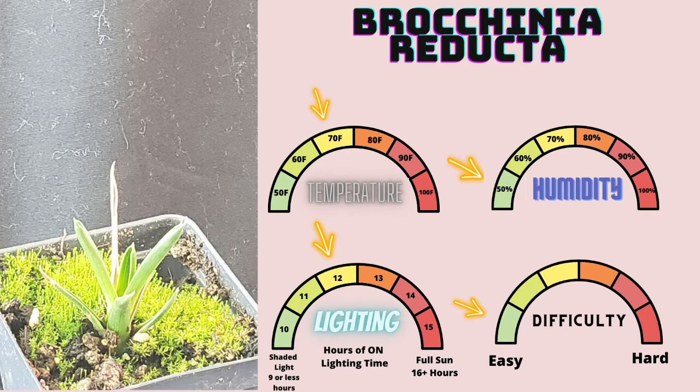Now they will divide and throw off little pups as well as flower. When you see the flower, the main urn is going to die off very shortly, and there's not really much you can do about that. I've tried cutting the flower and it still didn't work out too well. But thankfully, it produces a lot of little pups — which you see here in the picture — and you can divide those out and have a nice little Brocinia for many years to come.